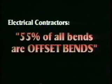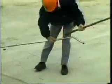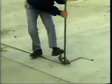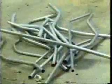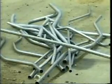Electrical contractors surveyed state that 55% of the conduit bends on their job sites are offset bends. But offset bends are difficult and time-consuming to make. The worker's ability to create two exact and equal bends is rare to non-existent. Often times the conduit is kinked or dogged so badly that it cannot be used at all. Contractors estimate that 5% of their conduit is wasted.